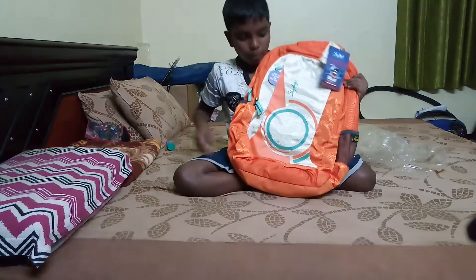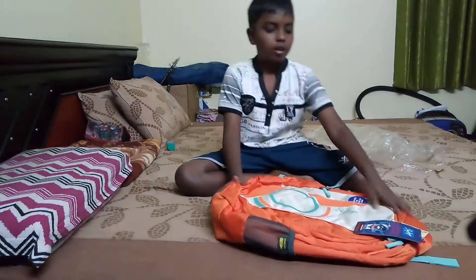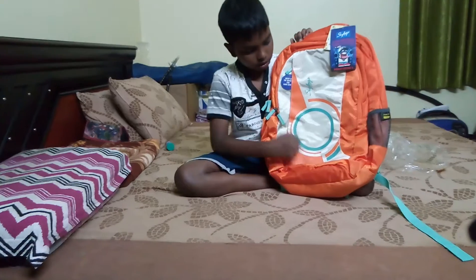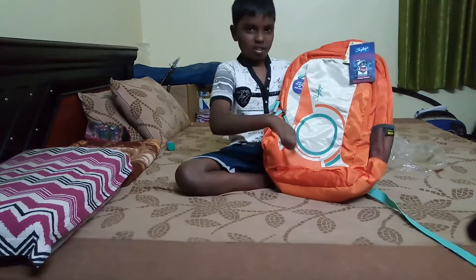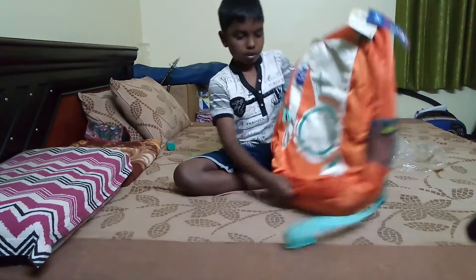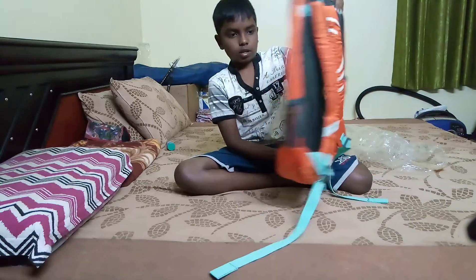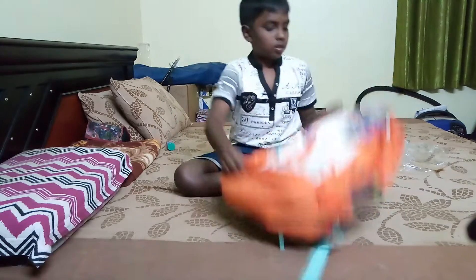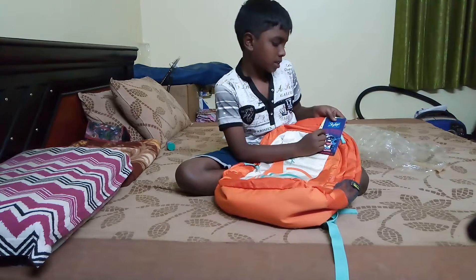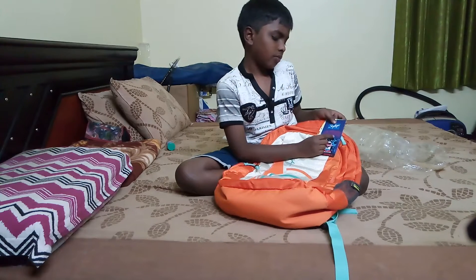So here it is, here's the bag. It's orange with some white and some blue little circle things. Here's the design, the back, and the sides. It says Skybags and 'where the fun is.'